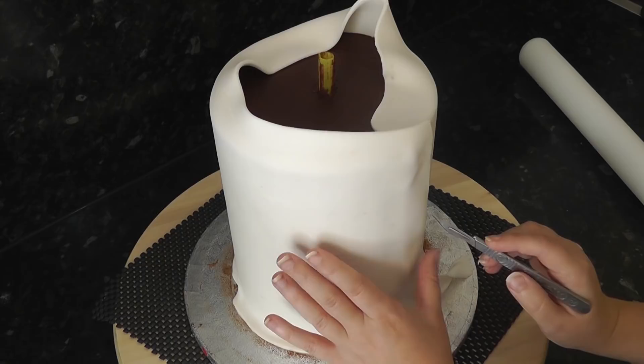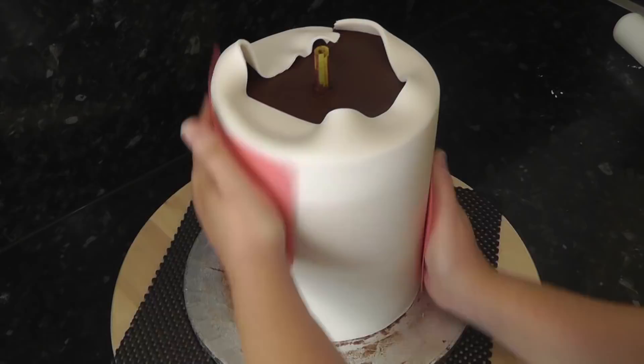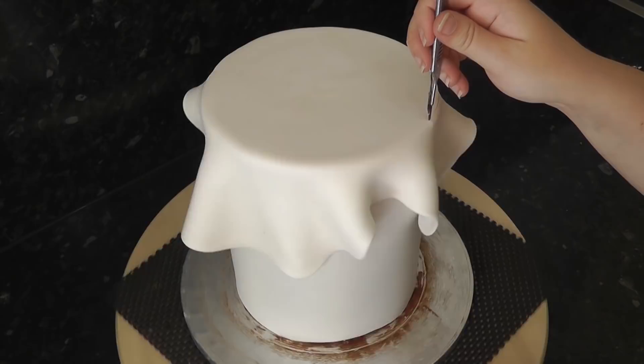It doesn't have to be invisible as we're going to texture it. Use your flexi smoothers just to adhere the paste to the cake and trim off the top. Now cover the top and use your scalpel to trim the overhang. Rub the join with a smoother just to get it to stick together.